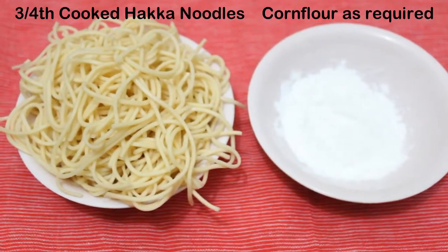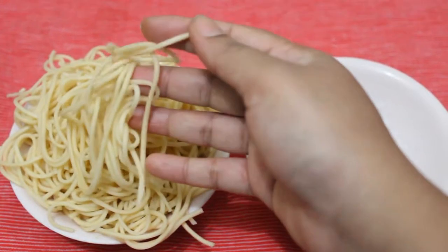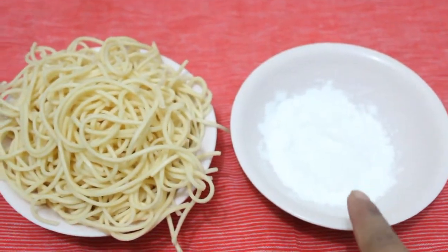We will need only two ingredients. This is noodles — I have cooked these three-fourths, the kind we use for Hakka noodles. And this is cornflour.